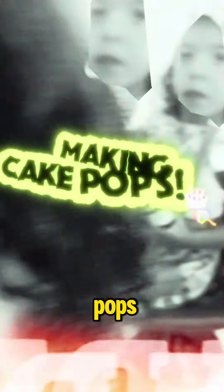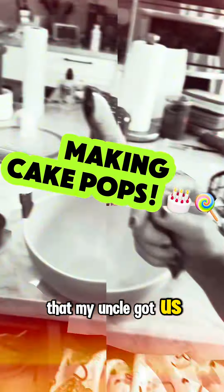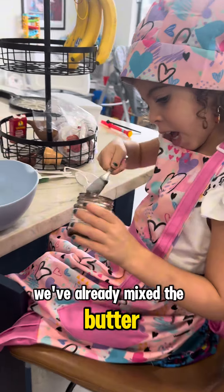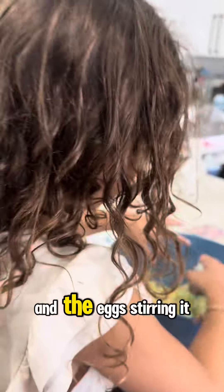Today we are making cake pops with a nice little cake that my uncle got us. At this time we're adding a little vanilla — we already mixed the butter, the sugar, and the eggs.